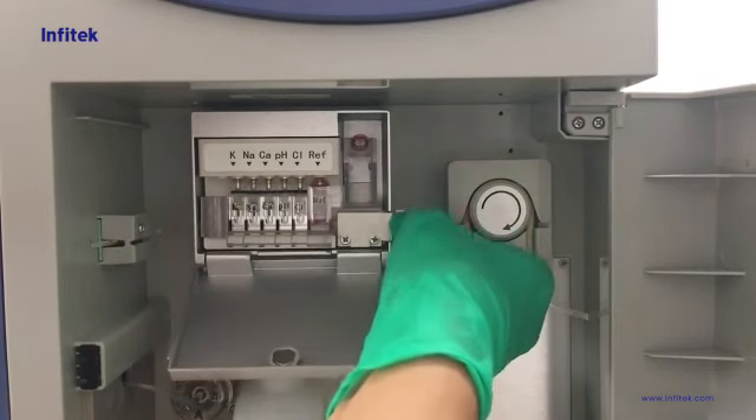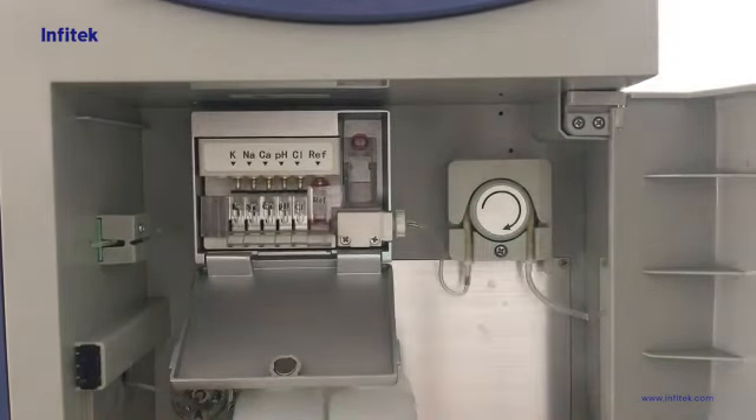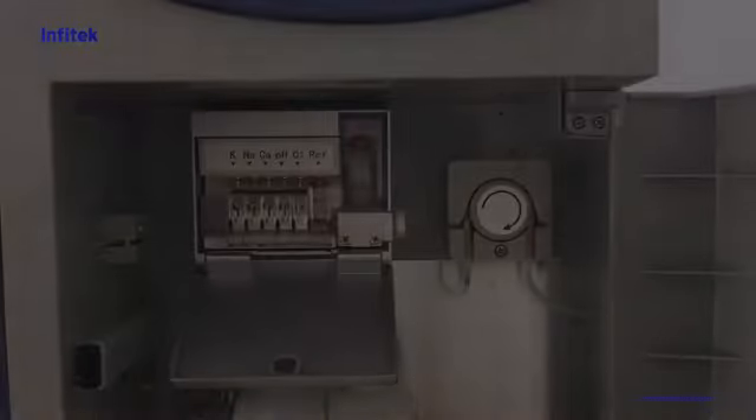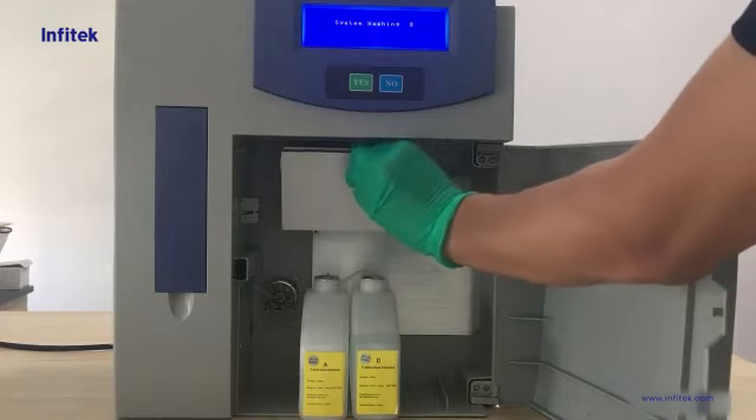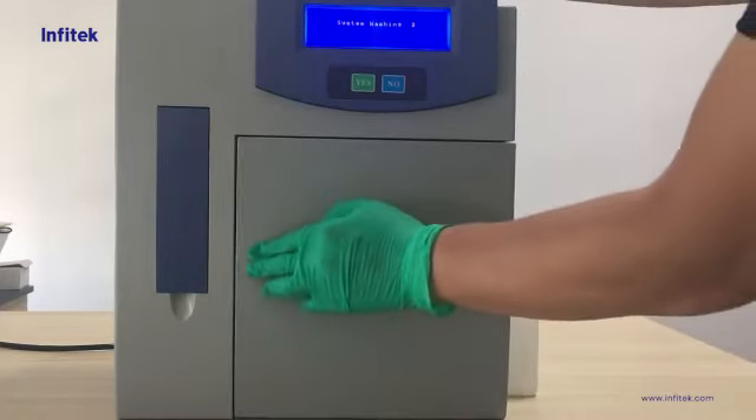We also need to press the electrodes to keep them in line, and be careful not to fold the pipe. Now we can switch on the machine. It will auto-check and perform auto-washing of the pipelines. We can then close the electrode door and the front door.